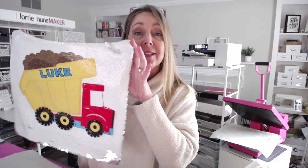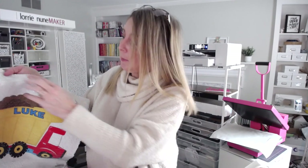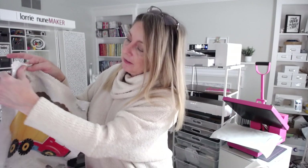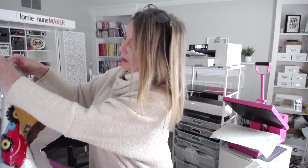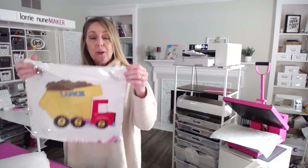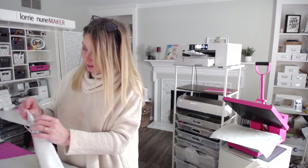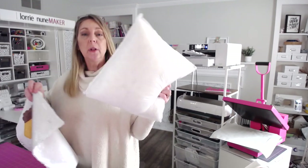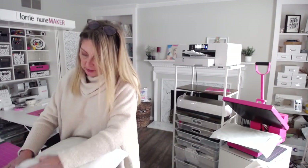Here's our finished pillow. You can see it's super vibrant — I love how this turned out. I like to let it cool down a little bit before I flip the sequins. This is the flip sequined pillow, so everything will go back to the silver and then we'll flip it back up and it'll be back to the white. Super cute project. This is a 15 inch pillow cover and it has a zipper at the top. I've got a 15 inch pillow form and I'm just going to stuff this right inside.